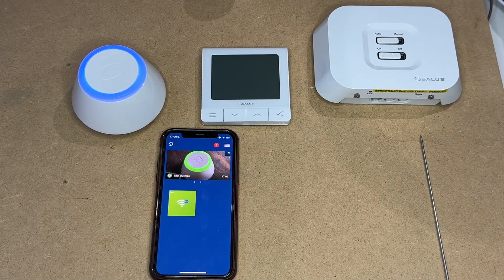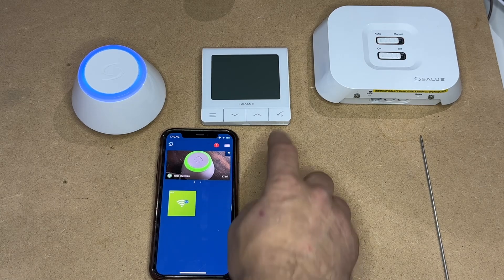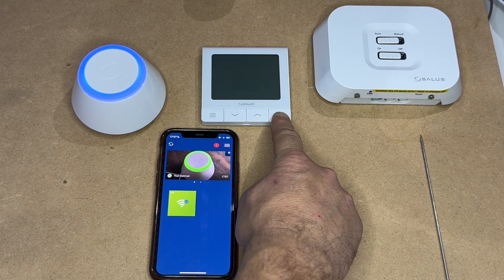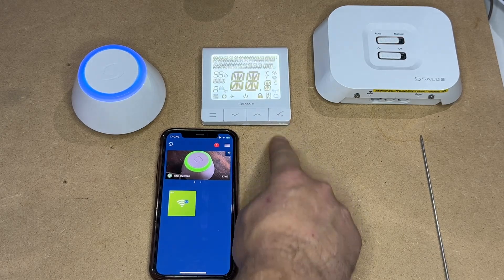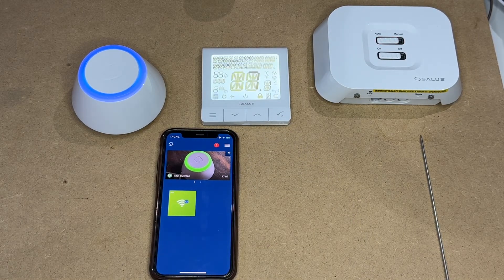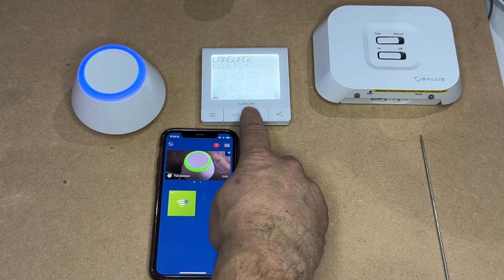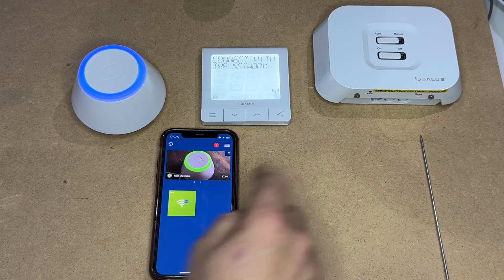We're now ready to connect the thermostat and the receiver to the app. To do that, we press the power on button — which is the tick — for a few seconds. This will switch on, showing you the software version, and then ask you for the language. Language can be changed with the up and down arrows, and press the tick to confirm.